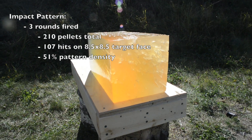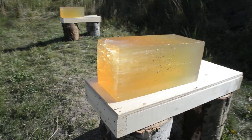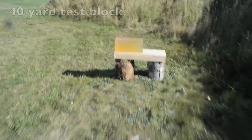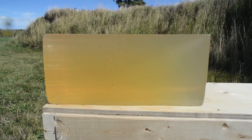The impact pattern was admirable at 20 yards — just over 50% of the shot column is still hitting the gelatin. I think this is super impressive from a gun with an improved cylinder choke, and a powerful testimonial to the effectiveness of the VersaTite wad. Finishing off this segment, here's the block shot three times from 40 yards.